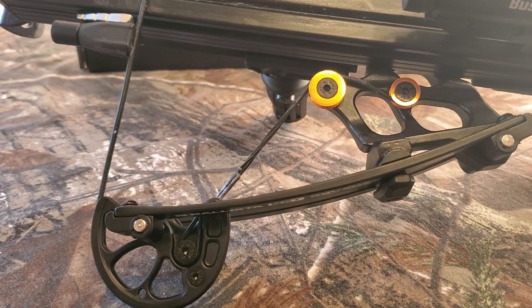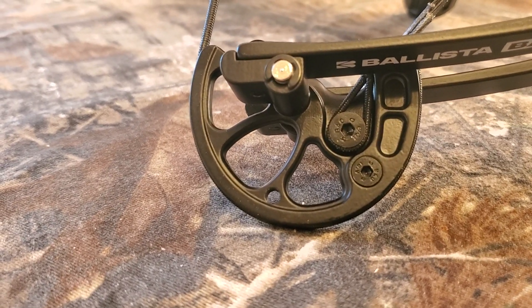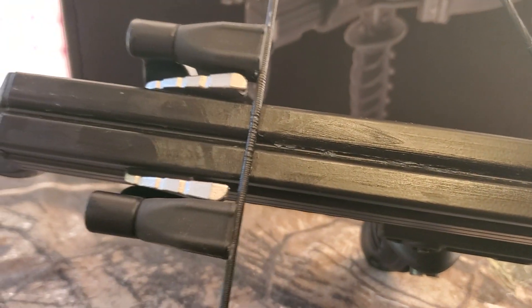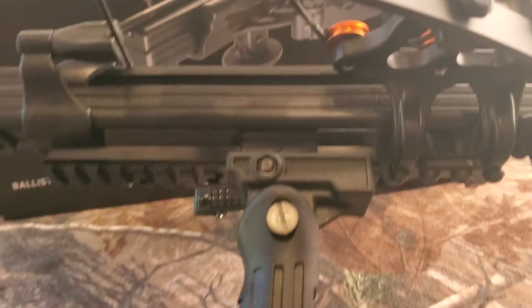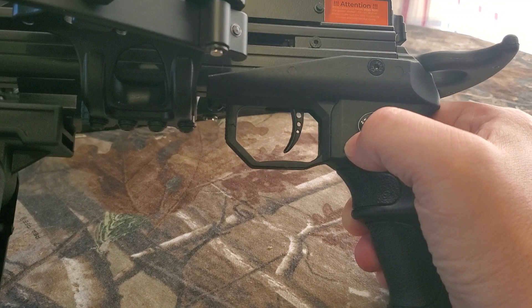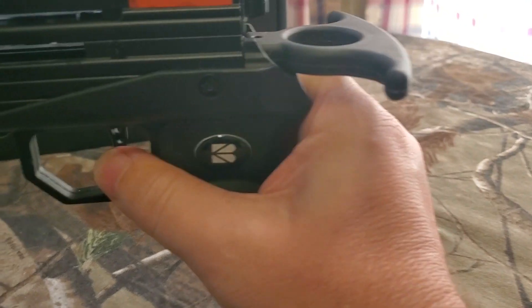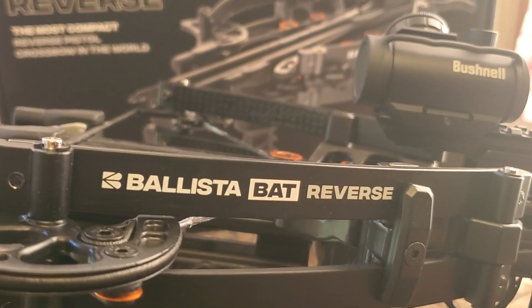So I'm not really sure what the limbs are made of. The cams are aluminum alloy, most of the frame is aluminum alloy, the top part of the rail is milled aluminum, this foregrip is an aftermarket foregrip, and the handle is poly. The handle in the back used to set the bow is also poly.